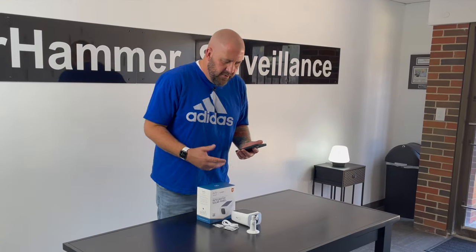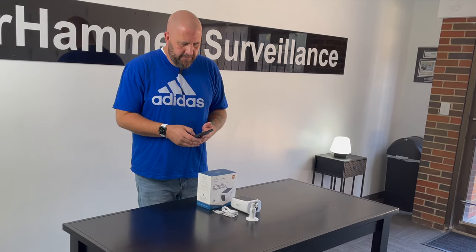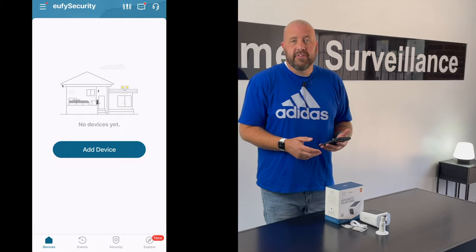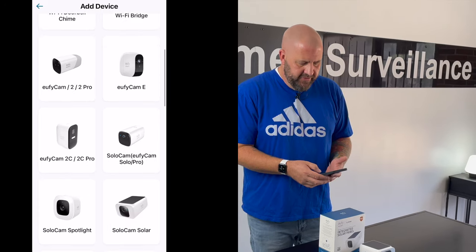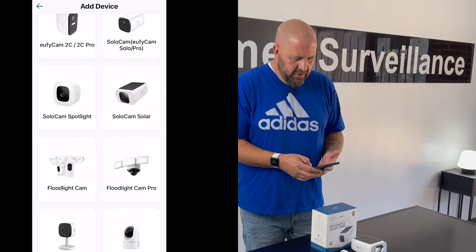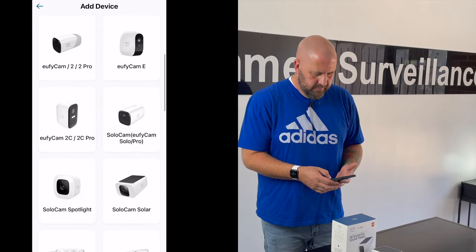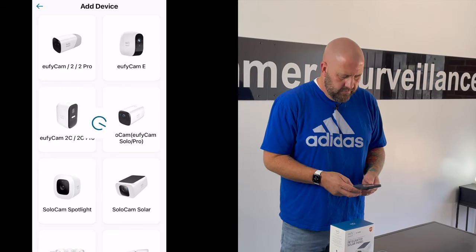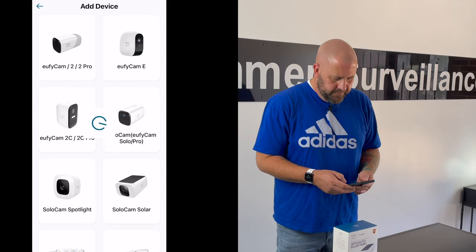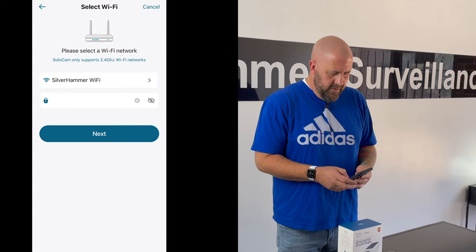So let's move on to setting it up. One thing I'll note is that they don't include a charging brick, so you might want to have one laying around. I'm going to go to the Eufy app — Eufy's got a pretty decent app, it's very easy to use, and these devices are very easy to set up. Here you've got all the different options of Eufy products you can set up. We're just going to find this SoloCam Solar. There it is — SoloCam Solar. Press on that particular camera and then it's going to ask for my Wi-Fi password.